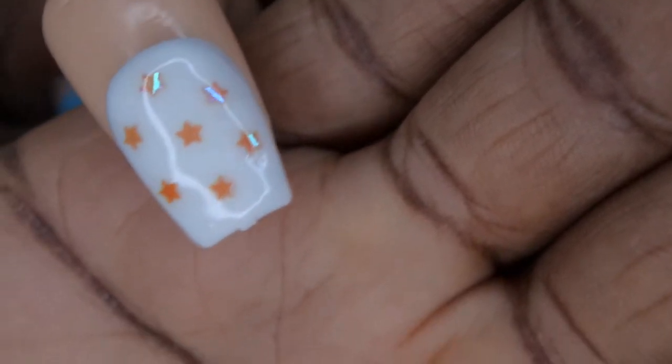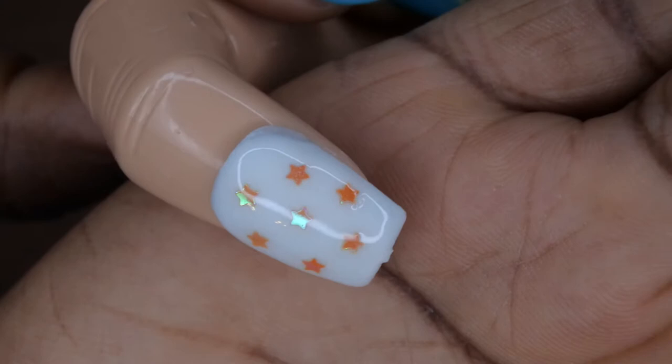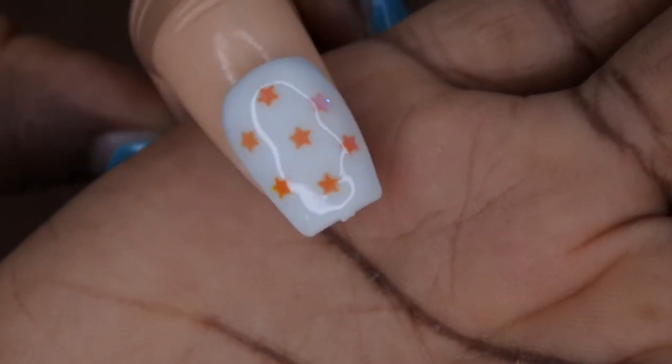Hello, happy people! Welcome back to Nail Therapy Thursday. If you'd like to see how I got this beautiful nail design — white nails with orange iridescent stars — I'm using dip powders with gel liquids. Definitely stick around for this awesome tutorial.